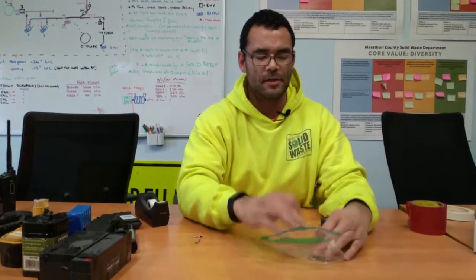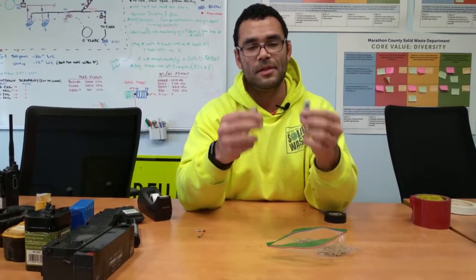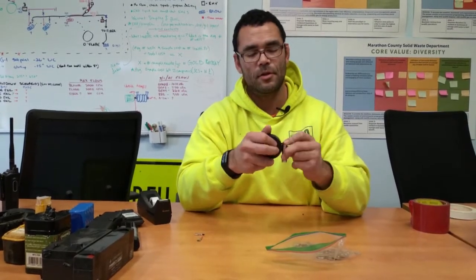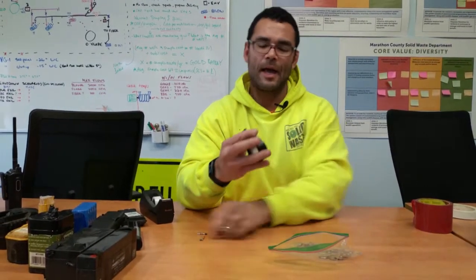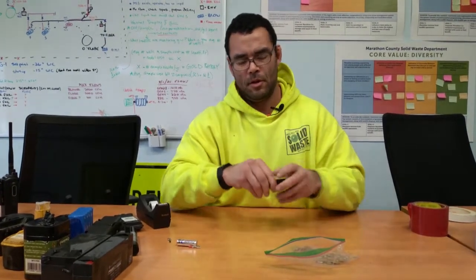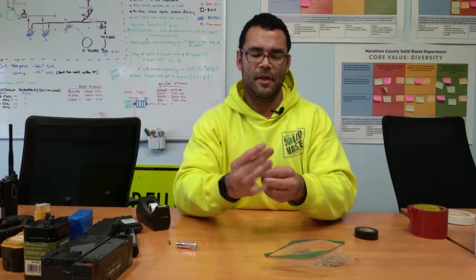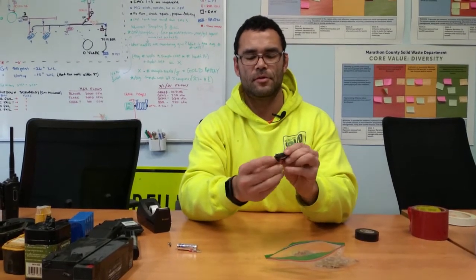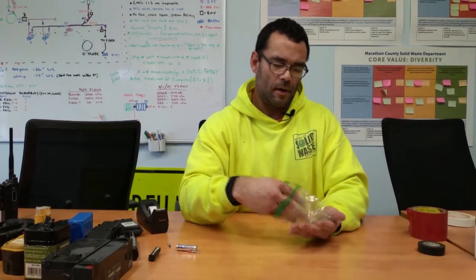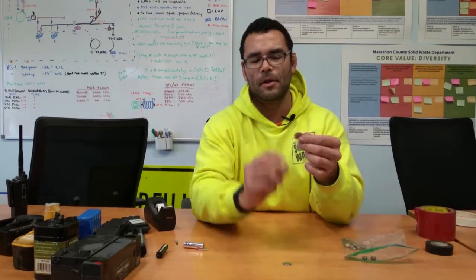Now for the fun ones — we have a couple of different types of lithium-ion batteries. These will be taped just like you would tape any of the others: you just want to have the contacts covered. Something like that is fine because then there's no metal exposed on either side.